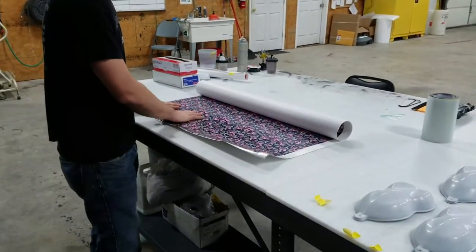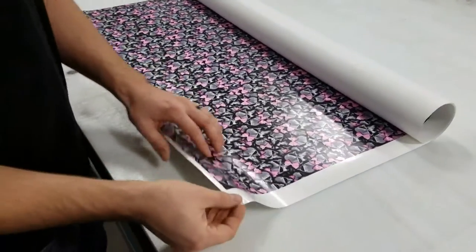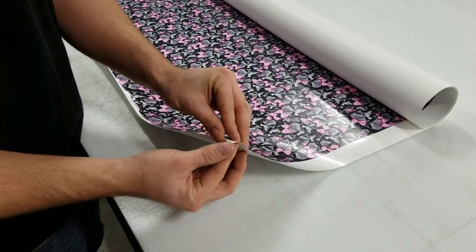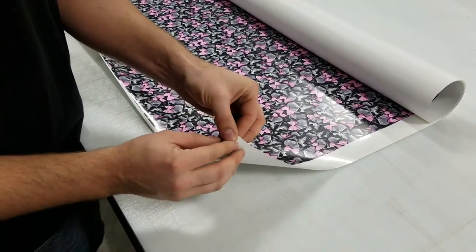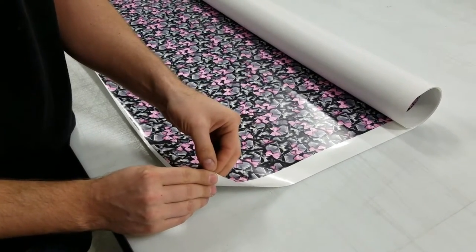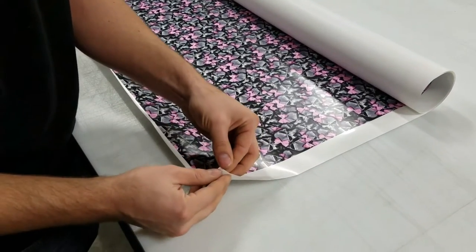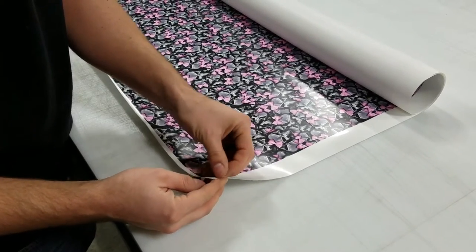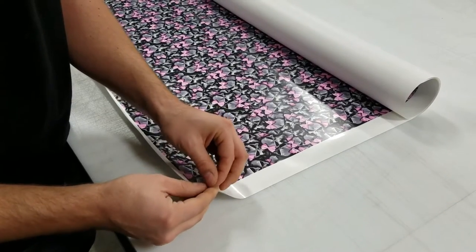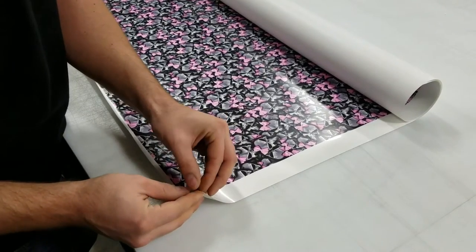If you'll look here, we've got a custom printed pattern. If you'll notice on one of the edges, we'll pull this back just a little bit — sometimes it's a little hard here. It would probably help if you had nails or something.